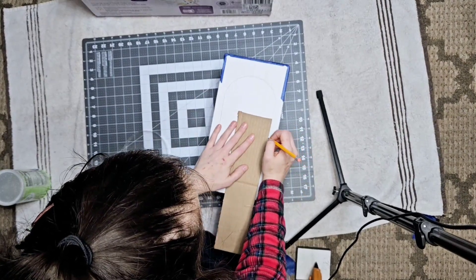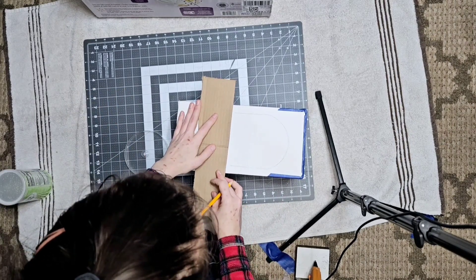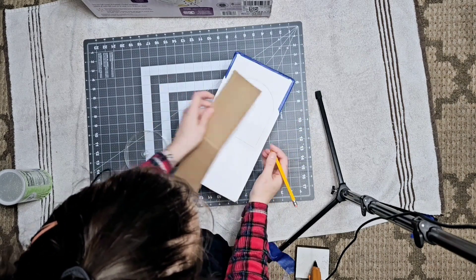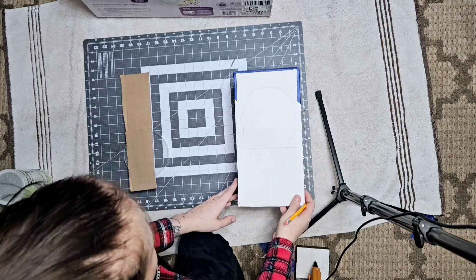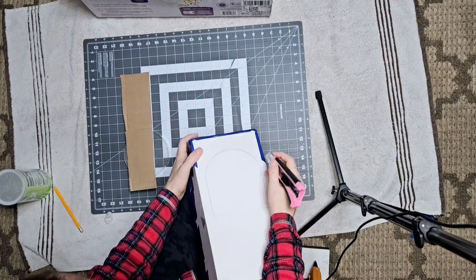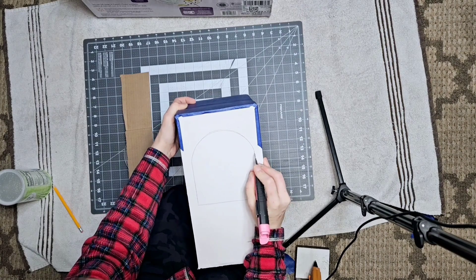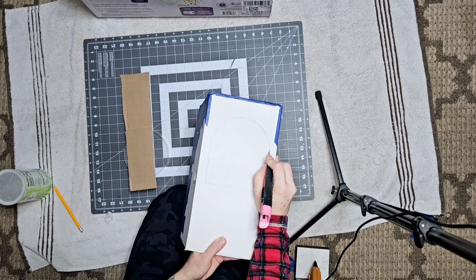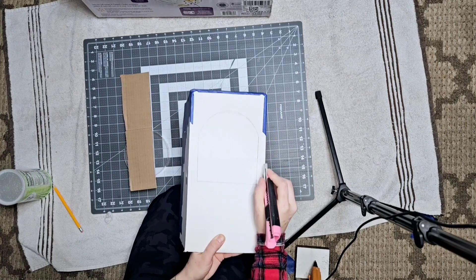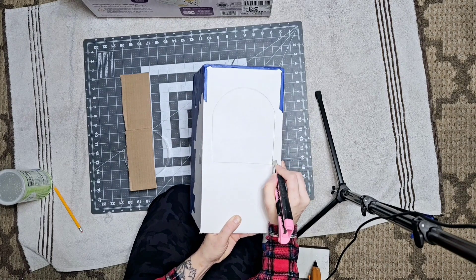Just so y'all know, my Grinch is going to be the conductor of this train. I'm going to sit it by the Christmas tree so the boys can enjoy it — that was the main reason I wanted to make one. Just like the nutcracker, I can't afford expensive decorations so I've been trying to make my own. So we've got that arch in there, now we're just going to be gentle and cut it out.